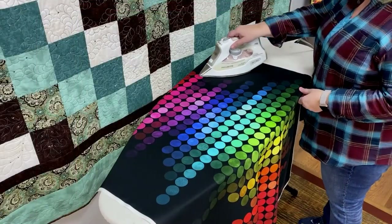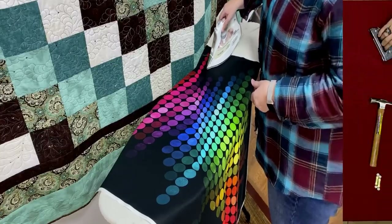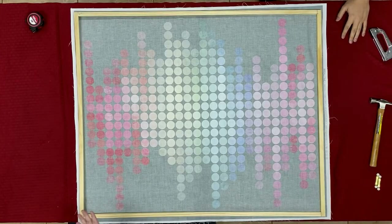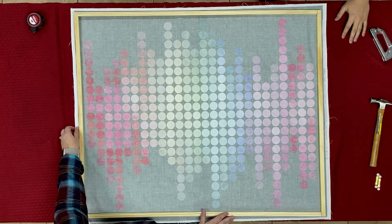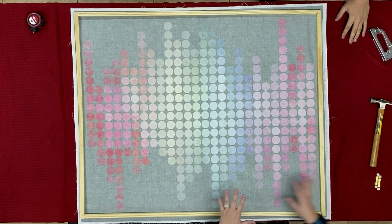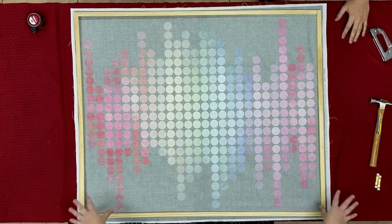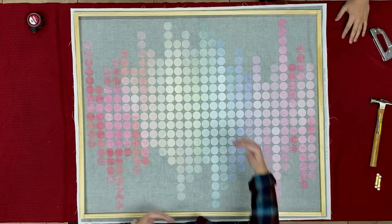Now that we have our frame made, the next thing we want to do is iron our panel. We've got our panel laid upside down and then we've put our frame on top, shifting it around to make sure it's going to fit exactly the way we want. Because this is fabric and it is going to stretch, we want to do one side at a time. Our frame is going to hang on the wall 43 inches long — so it's going to hang long ways — so we want to do the sides here first before we do top and bottom.